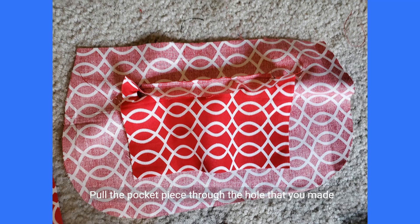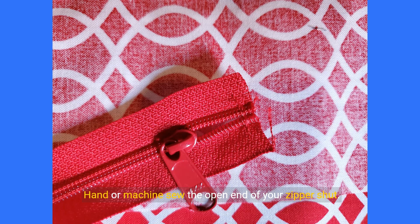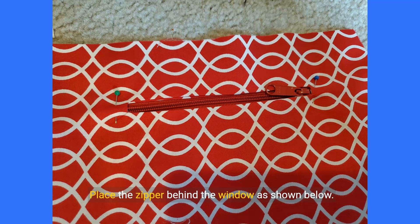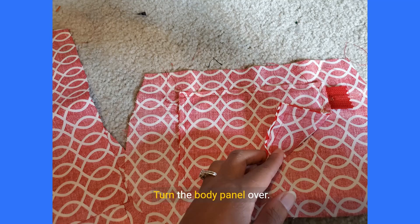Pull the pocket piece through the hole you made to the other side of the body panel. Iron the window you made flat. Hand or machine sew the open end of your zipper shut. Place the zipper behind the window, pin it in place, and secure the zipper by sewing around the perimeter of the window at about one eighth of an inch from the edge. Turn the body panel over. Place the other pocket piece on top of the first, right sides of the fabric facing. Sew the pockets together by sewing along the seam allowances on all four sides — note you are sewing the pockets together only and not to the body panel.